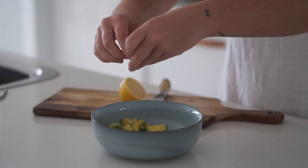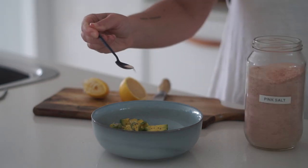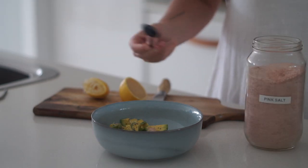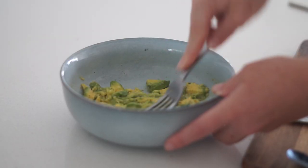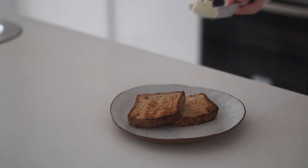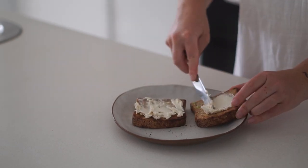From there I then used the juice of half a lemon and squeezed that into the bowl as well, followed by a pinch of pepper and a pinch of salt. Then I just mashed this all together with a fork until it was relatively well combined. From there I got my two pieces of toast and spread on some vegan cream cheese.